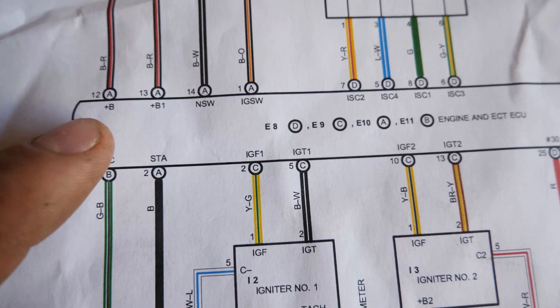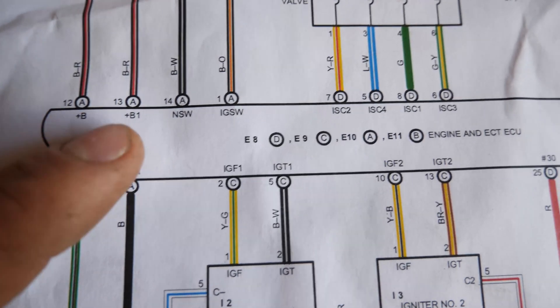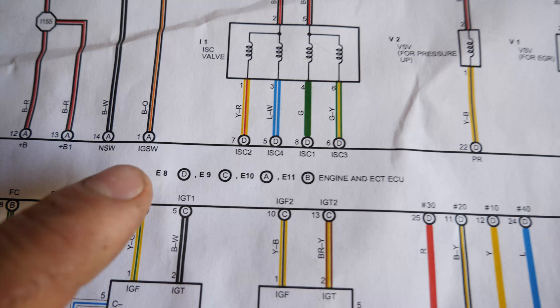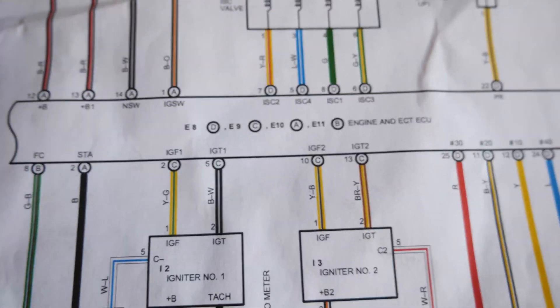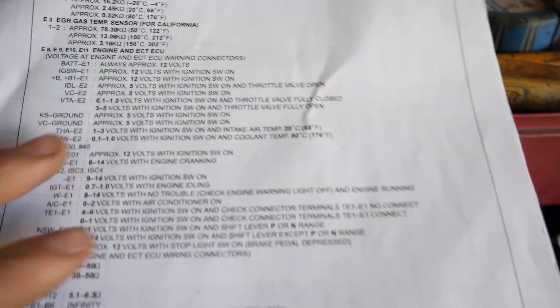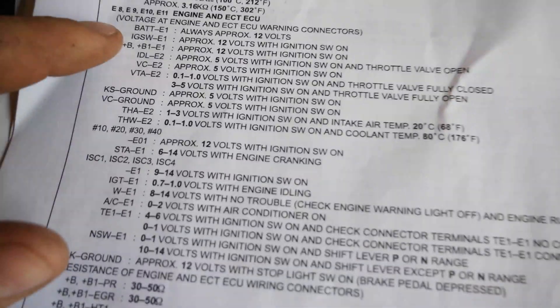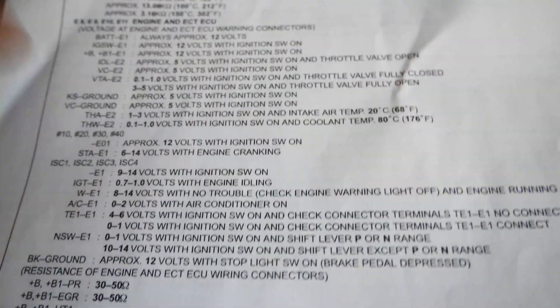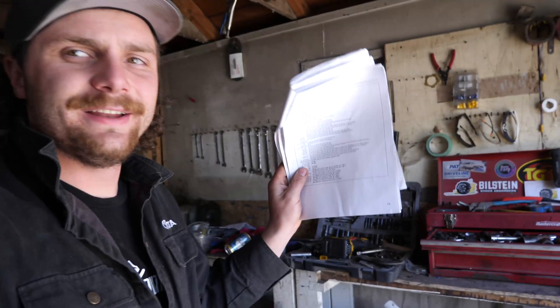The 1UZ has a B+, just like the 2RZ, but it also has an extra B+ and an IGSW — an ignition switch power — so all three of those wires all need ignition switch power. Other than that, everything else was pretty similar. And if you're using a Toyota wiring diagram, in the very back they give you a bit of a cheat sheet, which is really nice — you can see that 12-volt constant, IGSW is 12 volts ignition switch, B+ and so on. With this cheat sheet it's pretty hard to screw up. You just go through the list, make sure everything has power as indicated, and the engine should start.